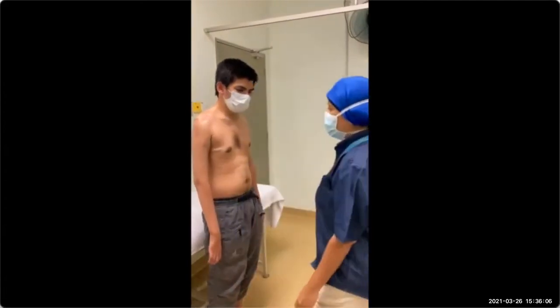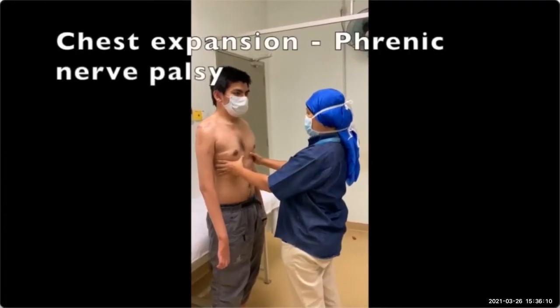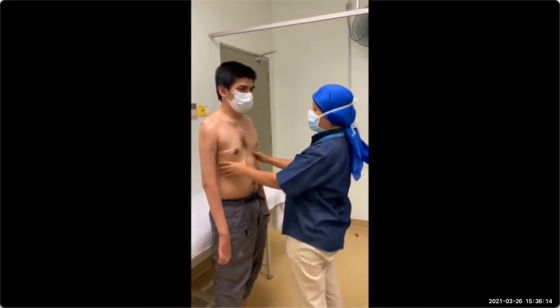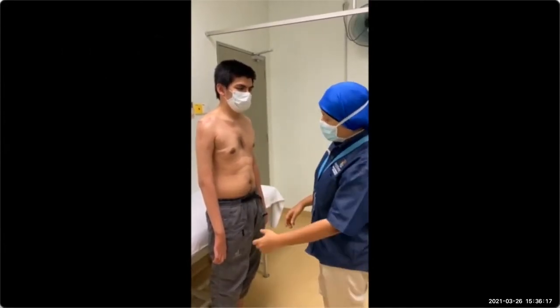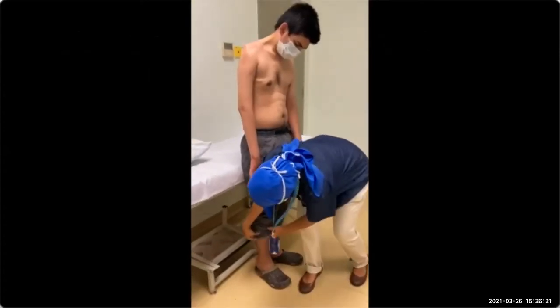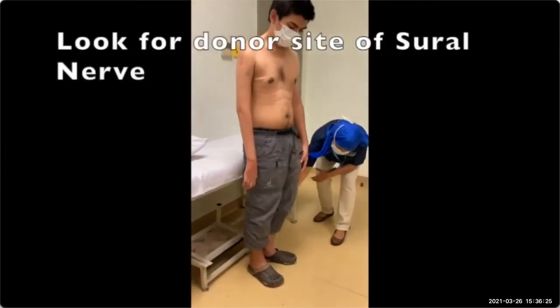Then you can test for chest expansion, to see whether there is a possibility of phrenic nerve involvement. You should look here to see whether there is any sparing at the contralateral donor side.